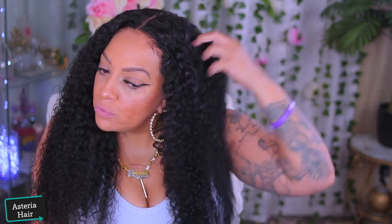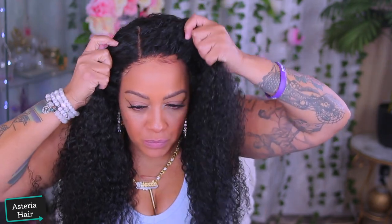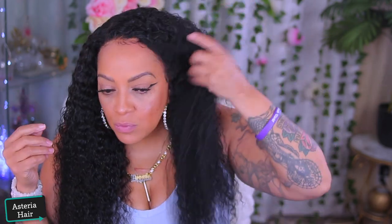As you can tell from the curl pattern, they're not as deep as they would have been when I first started to apply the wig. That's why I say when you are wearing a curly wig, you'll see the difference in thicker curls if you co-wash it. I do prefer to co-wash it versus spritzing water on it, but I understand if you're in a rush — just spritz it, make sure you have some conditioner in there, and try to use a curl enhancer.